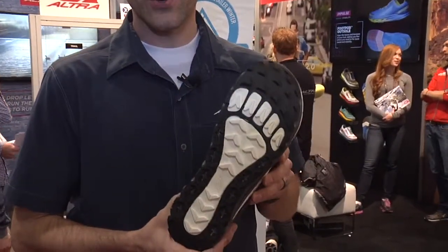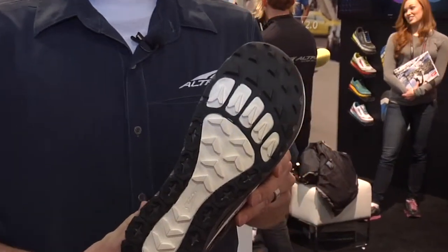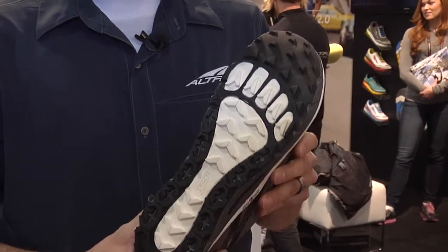It also has more traction underneath, so when you're out on a trail run you don't want to be slipping on the dirt and the rocks — you want to be able to grip really strong on those rocks when you're jumping from one side of the stream to the other, or if you're on slick rocks you want great grip, and that's something that our shoes give you.